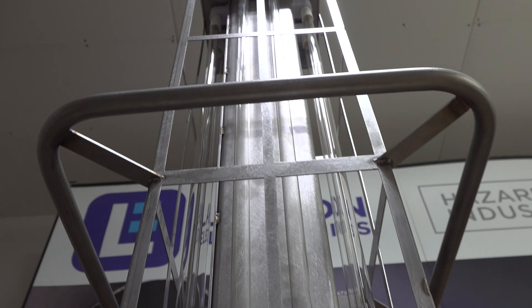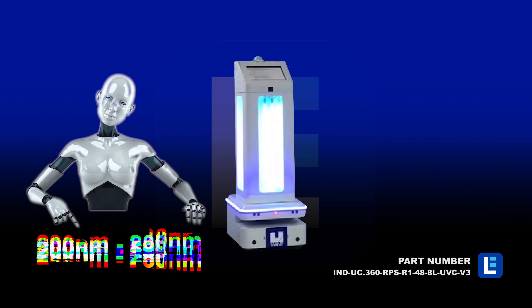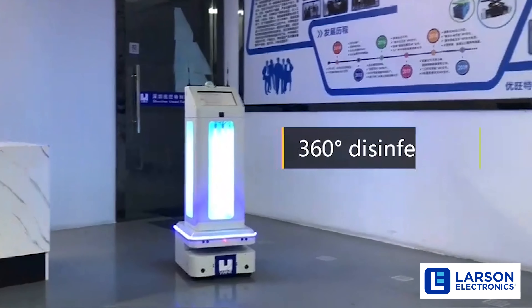For a complete hands-off approach to keeping your facilities germ-free, check out our autonomous UV disinfection robots.